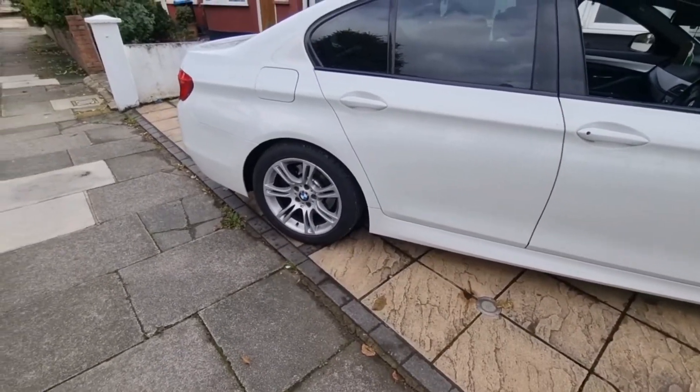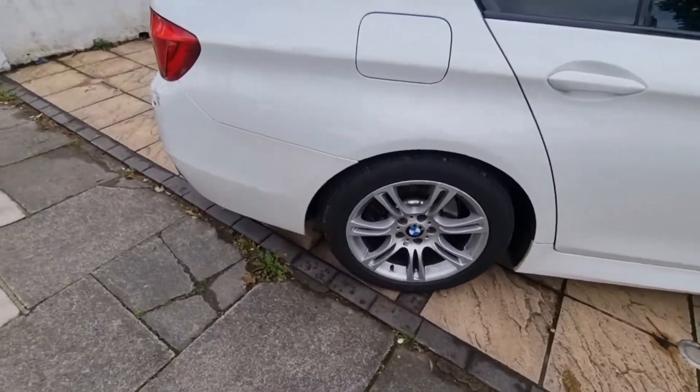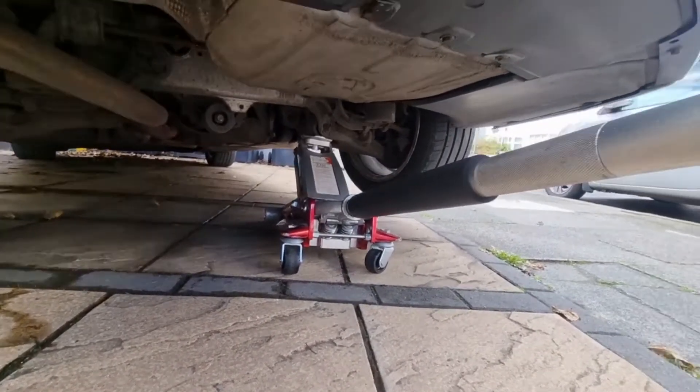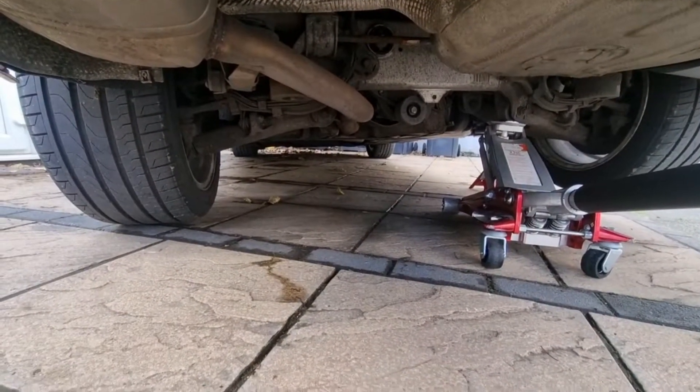The job today is rear suspension shock absorbers. First I'm going to jack the car up from the back, get the axle stand on one side, then jack the other side and get the axle stand on the other.